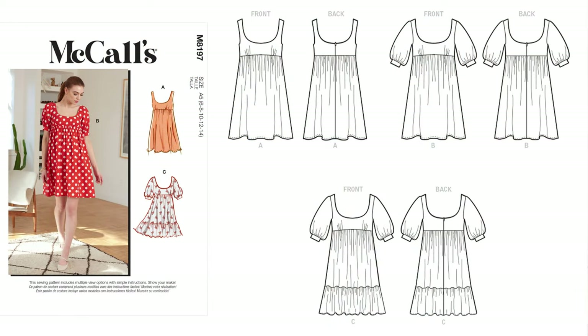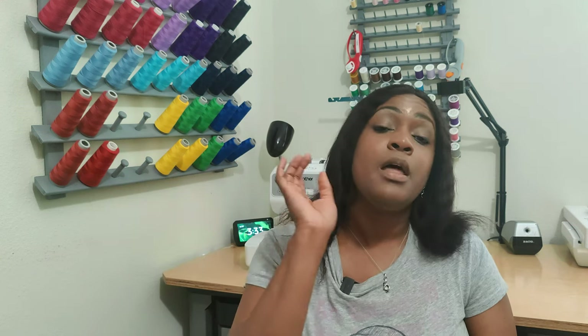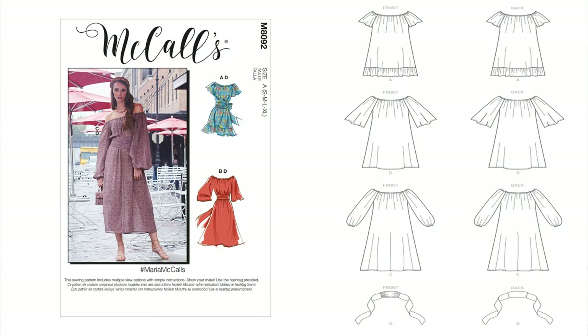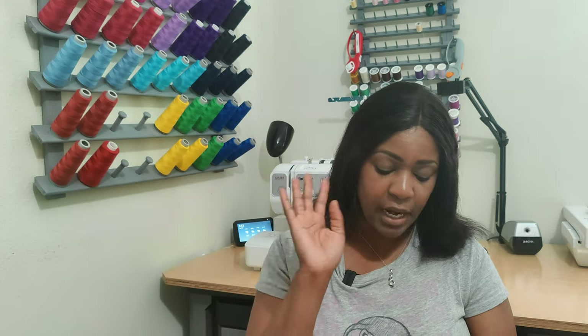Next: a baby doll dress. The pattern I'm recommending is McCall's 8197. I've done this pattern and I like it. You just throw it on, go to the grocery store, dress it up with heels or dress it down with sneakers — you're good to go. After that, a peasant style dress. Brittany J Jones did McCall's 8092. If you can't find that, there's also Butterick 6757. Both are great patterns for a peasant style dress.